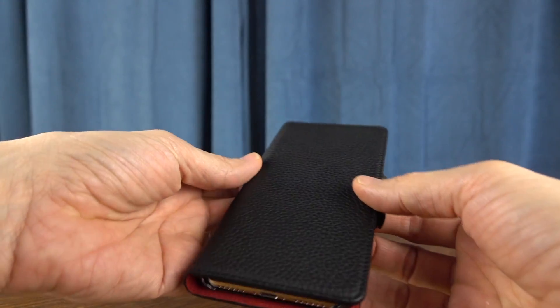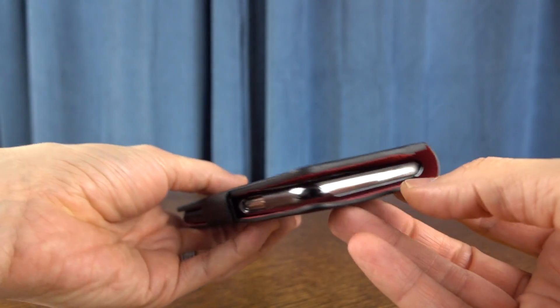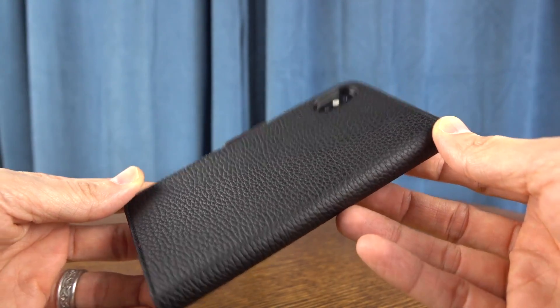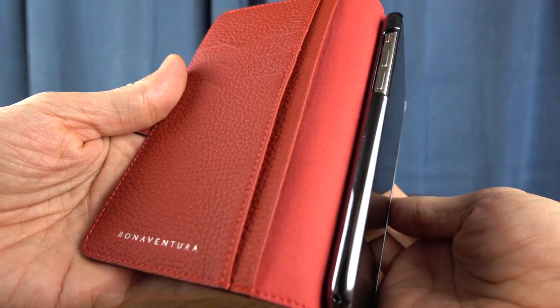You get all of the port accessibility as you would expect, and here is a closer look — you can see how everything lines up and how you have access to everything. Buttons are non-issues because it's all open there, and then you've got your camera cut out along the back side, so you will have to get crafty with how you take photos with this, kind of opening up like a book and then aiming and shooting.